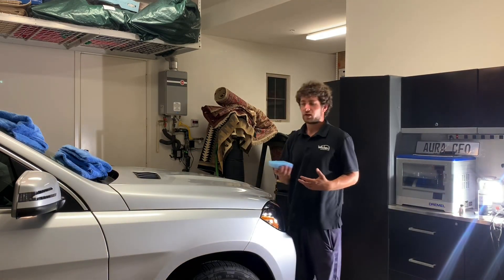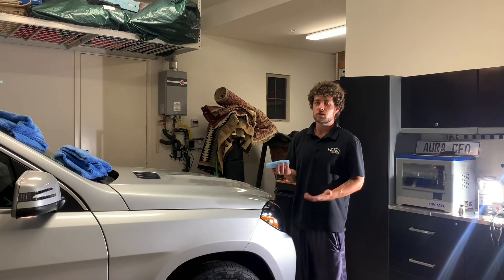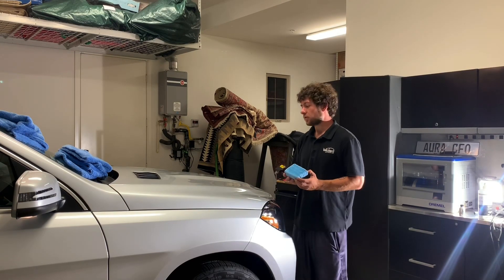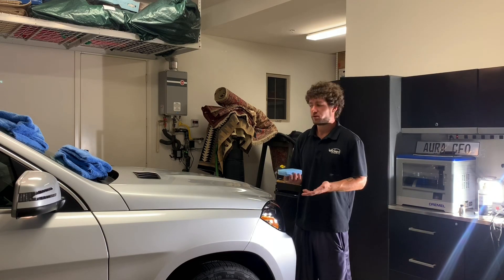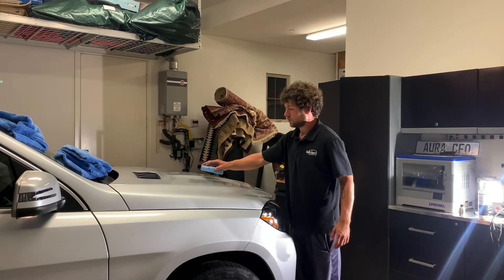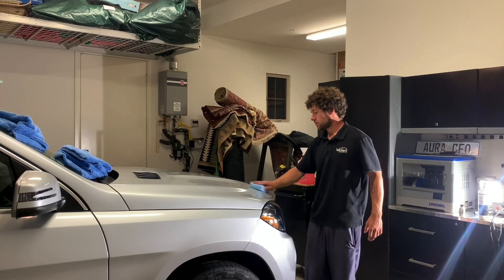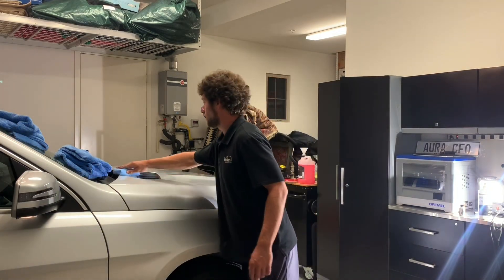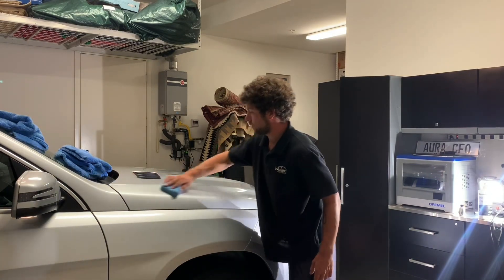When applying a coating, if you're new to this please go in sections so you don't get ahead of yourself. If a coating flashes onto the paint it can be very difficult to remove — you may have to polish it off. FineLab is really forgiving though; even if it dries you can remove it a couple weeks later at a car wash. The right way to apply it is to do cross-hatches, which helps spread things out. Once you get more experienced you can do bigger sections.